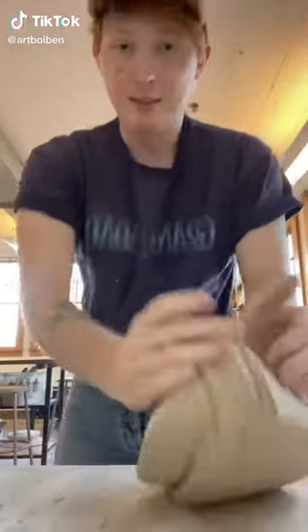Hey there! Want to learn how to make something like this? First thing I gotta do is wedge up this clay. This is called a spiral wedge. The clay is so cold on my fingers, I can hear the sea.